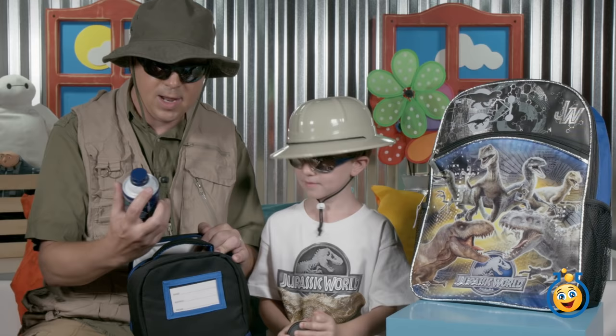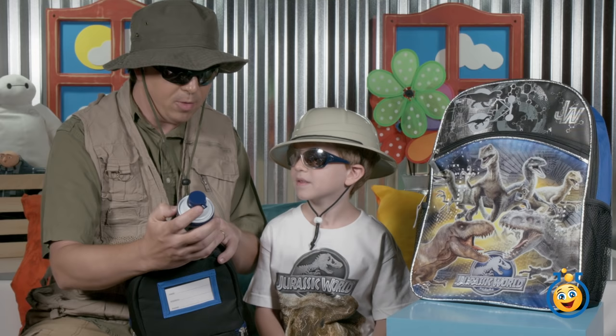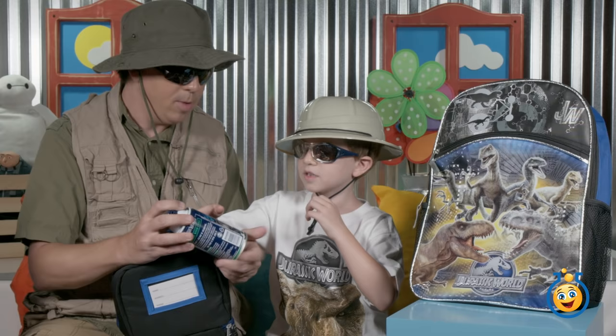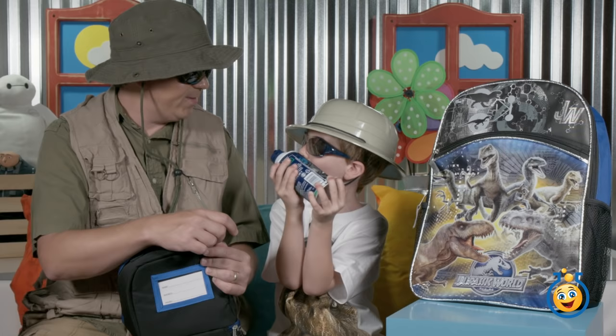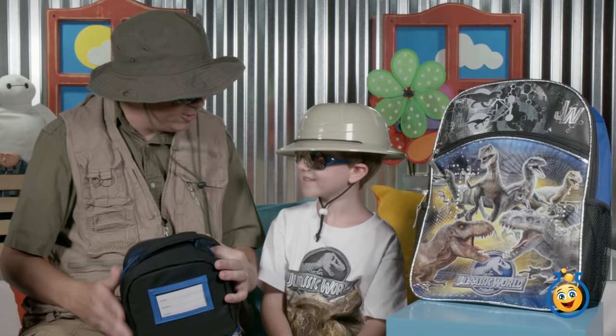I didn't know you were ready to start shaving yet — it's only first grade! But look, there are Jurassic World shaving cream cans with dinosaurs on them. I still don't know why mommy put it in here. In Jurassic Park, that guy tried to open the bottom to put dinosaur babies inside, but this is a real can of shaving cream — not a fake one for dinosaur eggs. We'll put that back.